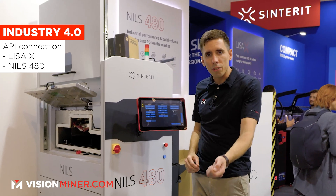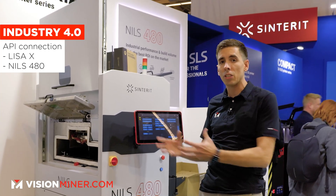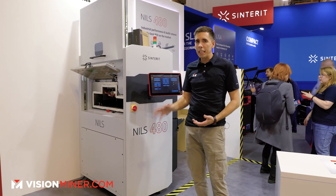On the Lisa X and the Nils, you have Industry 4.0 APIs, so you can connect these machines into your industrial systems at your workshop immediately out of the box. You can get them integrated into your workflow with ease.